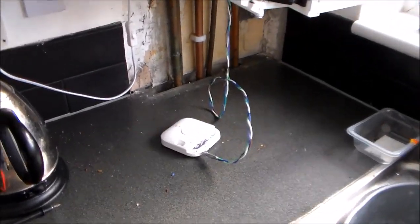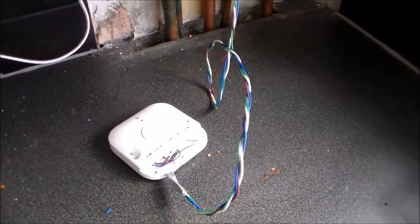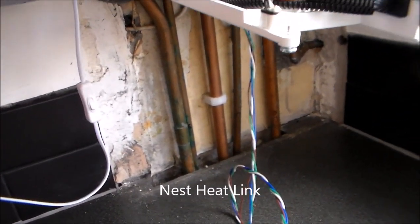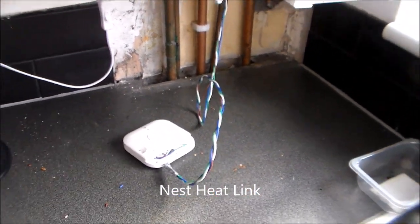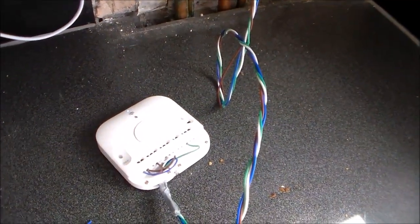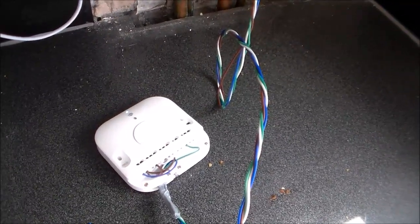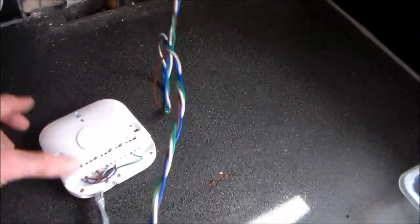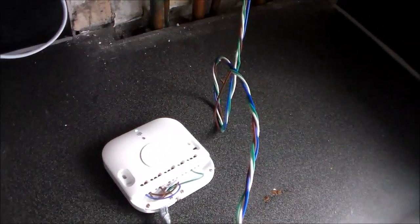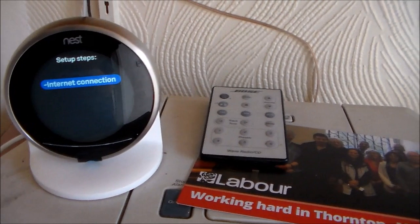So I'm about to go through setup — there's the Nest wired in with four wires. I'll add a circuit diagram. I'm going to power on the boiler — there's a light come on on that and nothing has blown up, which is all very reassuring. So that's doing something there and I'll continue with the installation, which is setting up the Wi-Fi and setting up the thermostat.